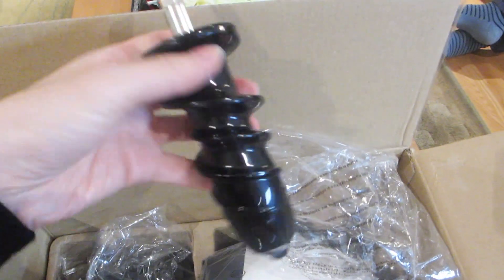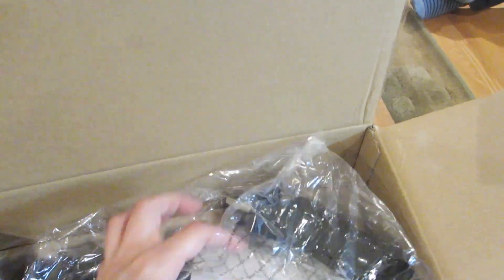And then the larger one doesn't have any markings on it so I'm not sure of its capacity, but it will likely hold all of the pulp. And here's the spiral grinding unit that will do all the magic to turn the fruit pieces into actual juice. And here, last but not least, is the main unit.